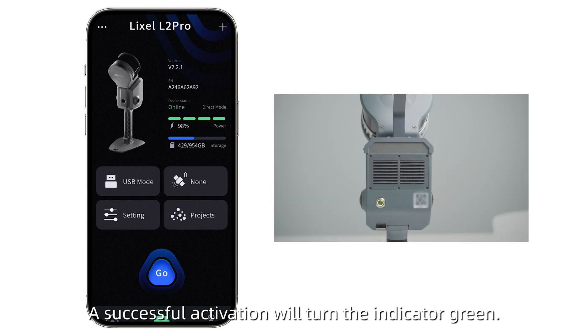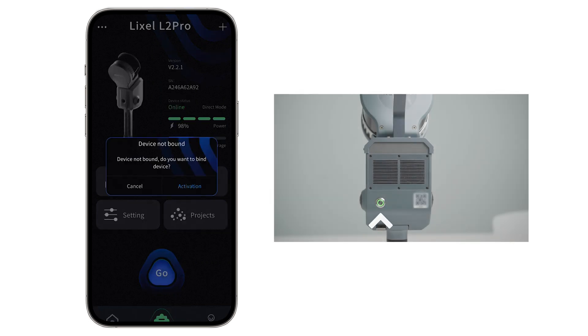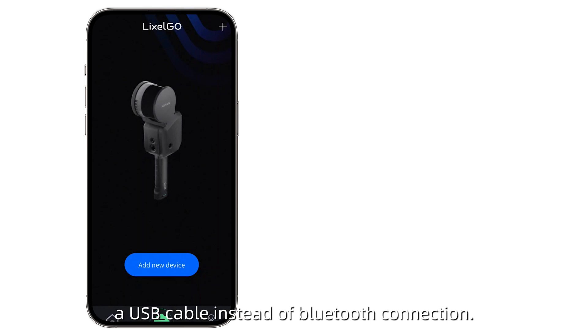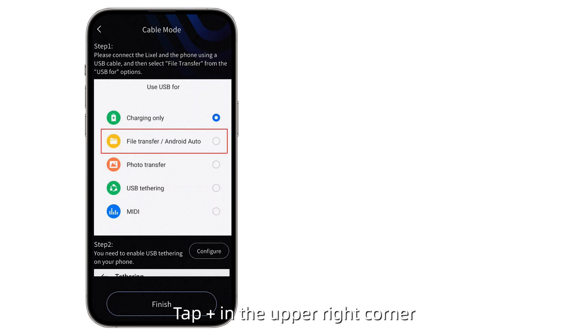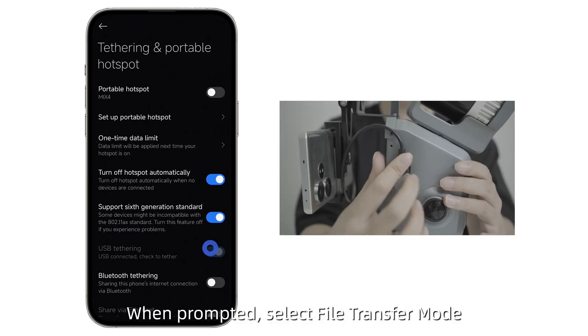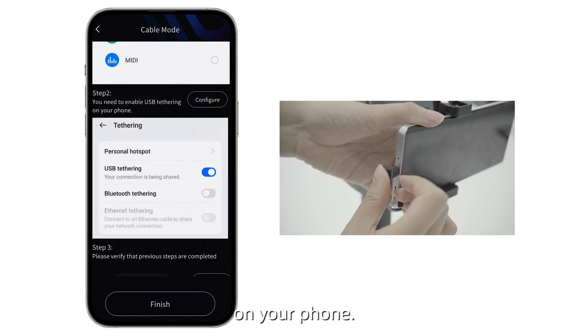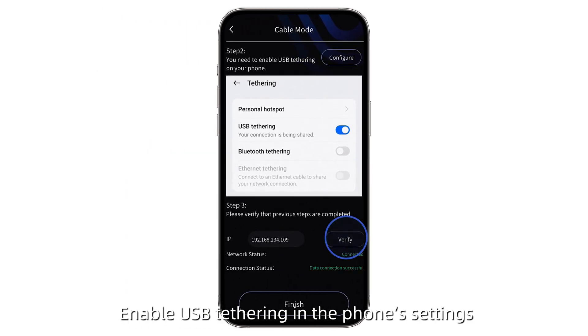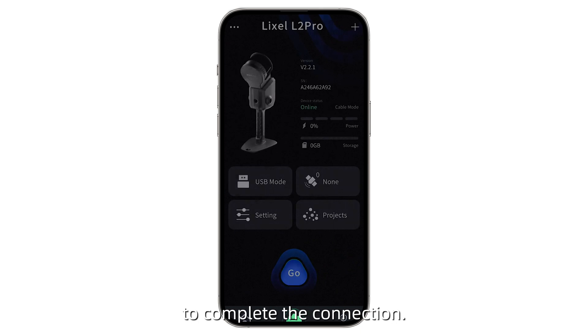Click Configure and connect the device. A successful activation will turn the indicator green. Alternatively, connect the device to your phone with a USB cable instead of Bluetooth. Tap Plus in the upper right corner and choose USB connection. When prompted, select File Transfer Mode on your phone. Enable USB tethering in the phone settings, and click Verify in the app to complete the connection.